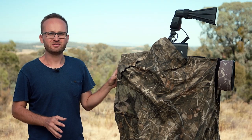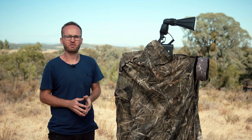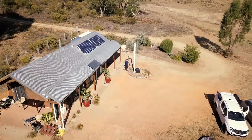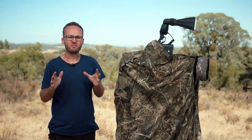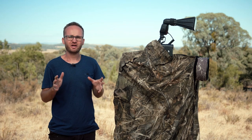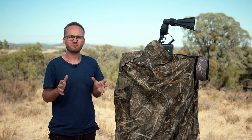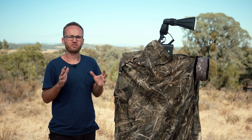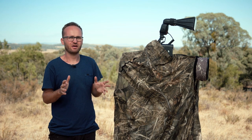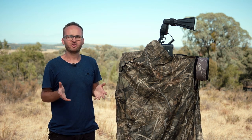I never use pop-up blinds or anything else — I just use a quick throw of a blind. Funny enough, on this property we're shooting next to a little cabin, so the birds are semi-used to people. We'll actually not use a blind because we've experienced that using a blind sometimes scares the birds more than just standing there, so for the three days we'll just be standing there without the blind.